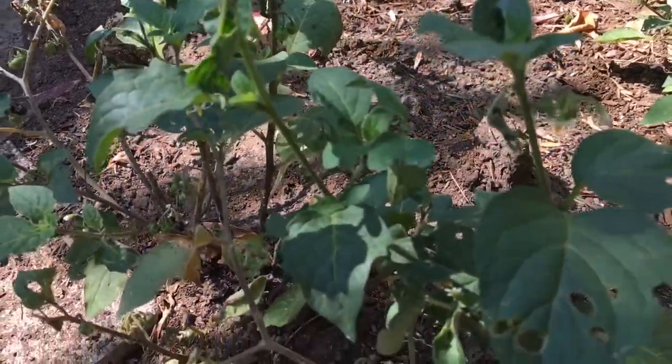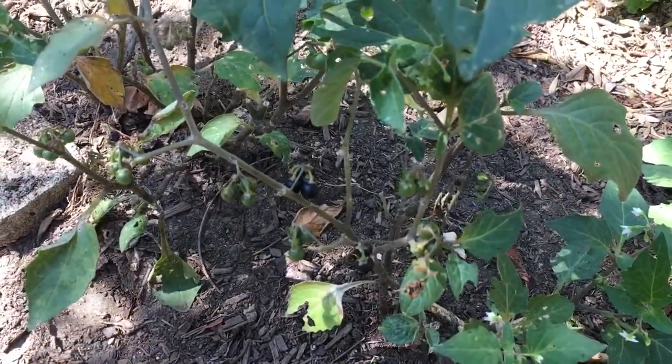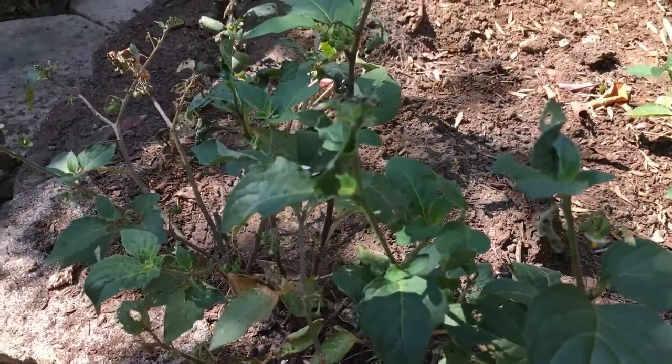Those are not ripe yet, and there are some ripe ones down there — they turn black. Black nightshade. You'll see the culprit right about now.